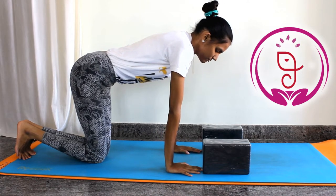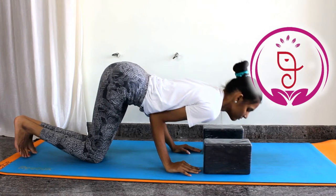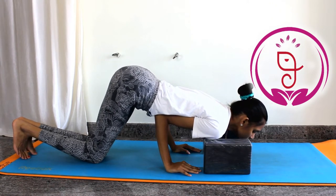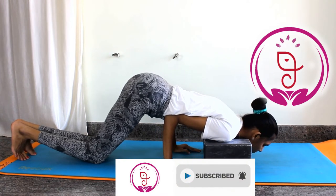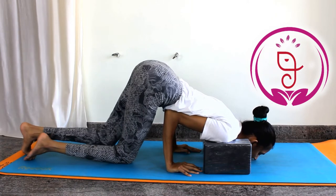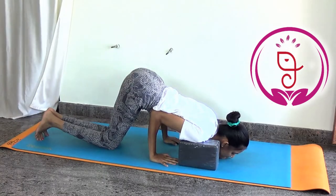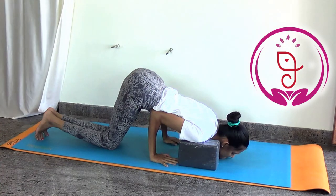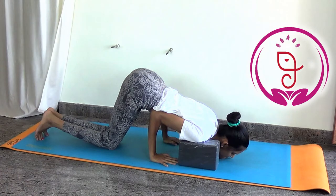Step 1: Blocks should be shoulder-width apart on your mat. Come to table pose, bend the elbows, lean forward, place the elbows underneath the body, place both shoulders on the block, and rest the chin on the mat. Stay here — allow your knees and chest down, chin resting lightly, and the top of your shoulders resting on the block.